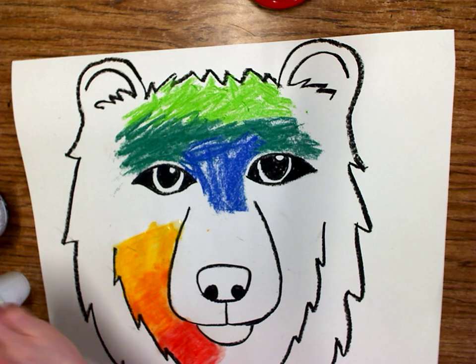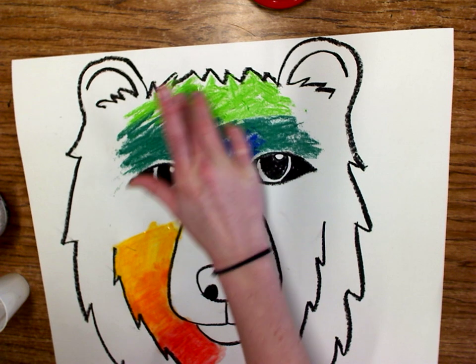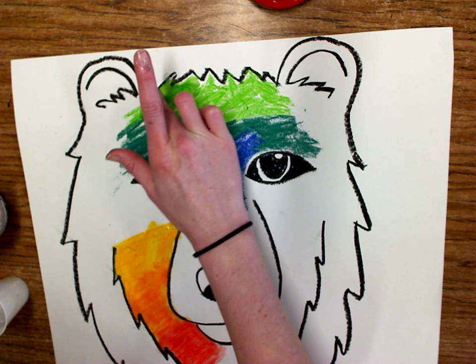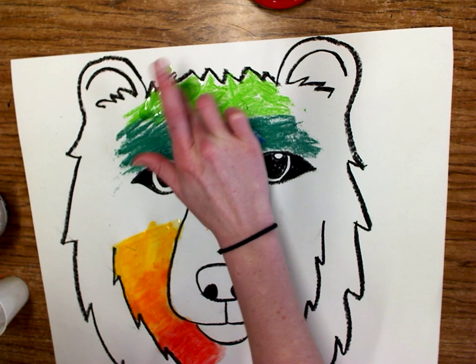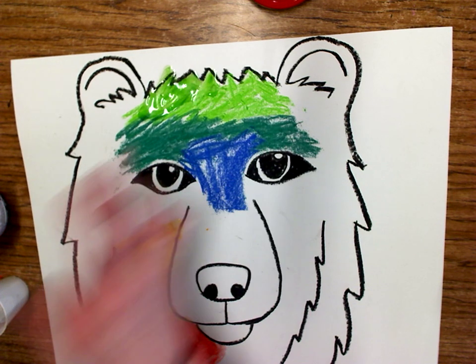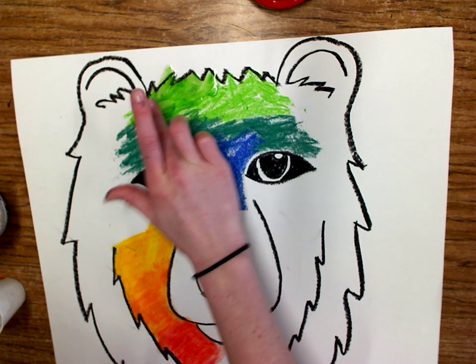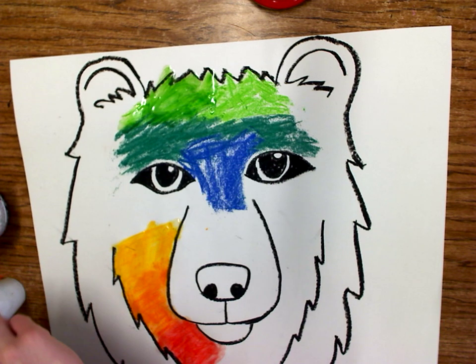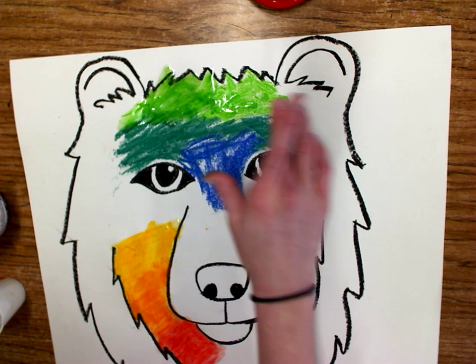Then same thing — I'm going to dip into my liquid starch. I could either start at the top or the bottom; I really don't want to start in the middle because it's going to make it kind of weird to blend. It's okay if things kind of smudge and go outside the lines — we can always cut these out at the end anyway. Or we could turn our mistakes into masterpieces and create a cool background.